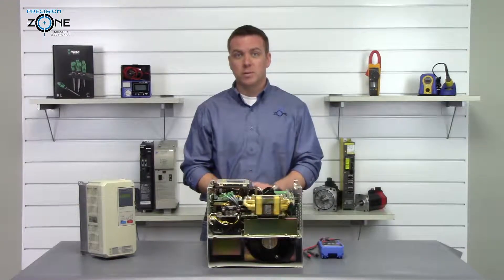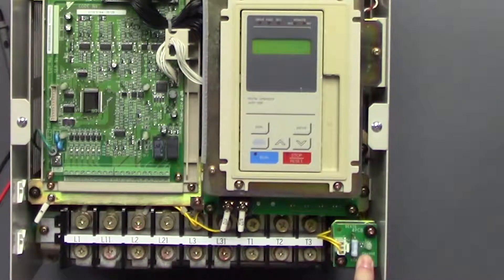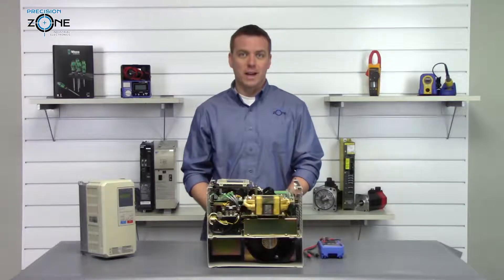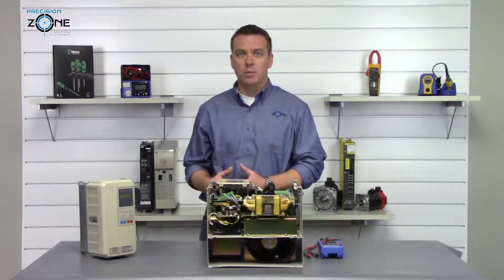After the drive has been sitting for some time, this charge light will go out and the DC bus should be discharged. The first thing that we're going to do is perform a diode check on the transistor module on the inputs and outputs.